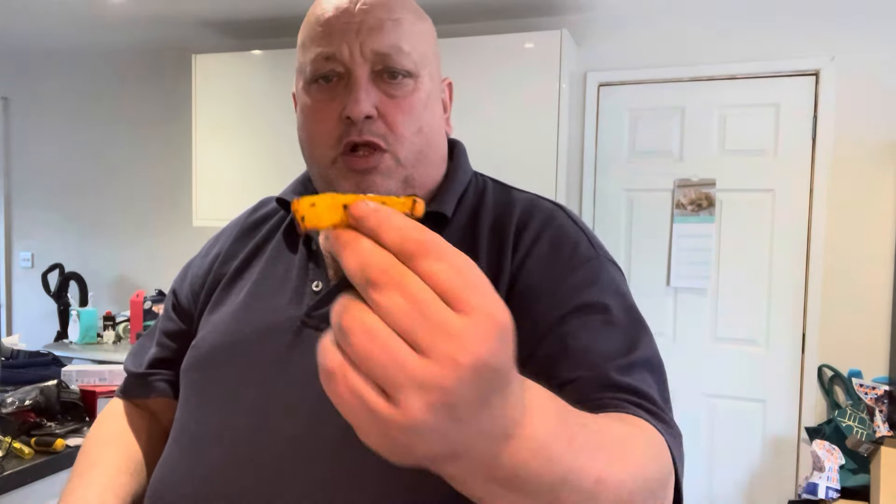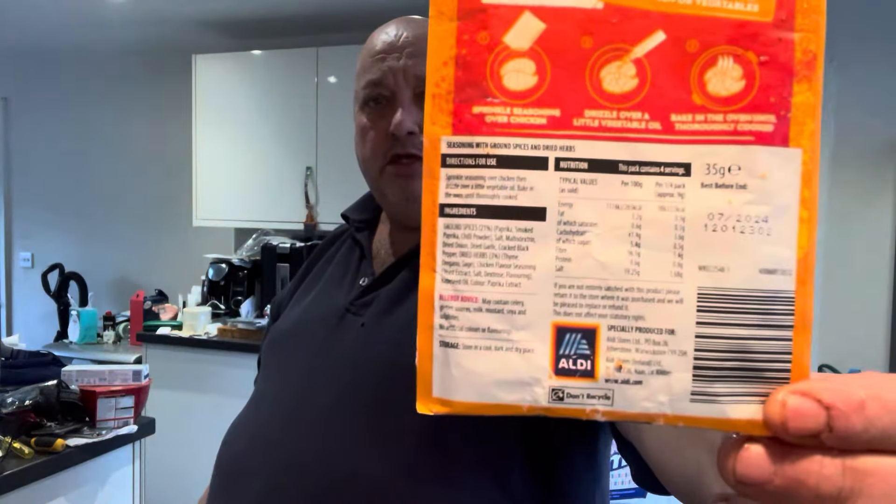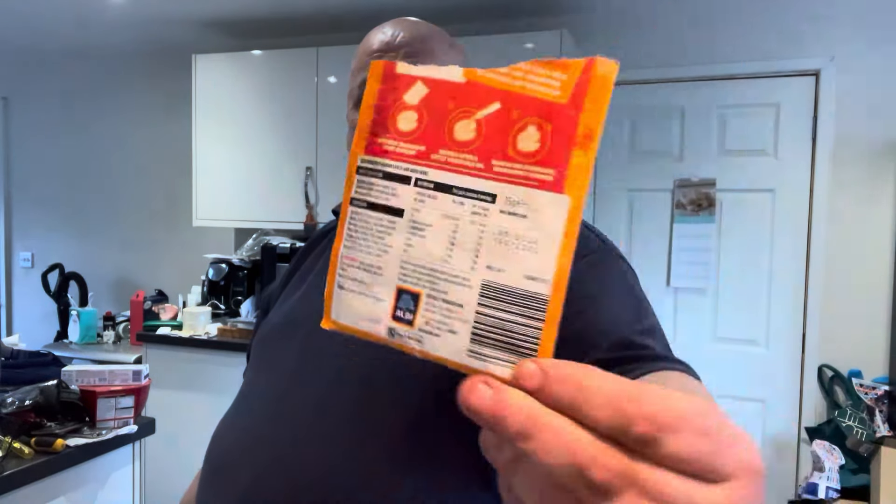Did the peppers as well — oh yeah, bang! Well, that Extra Tasty stuff — you can see the ingredients there on the back. Extra Tasty stuff. I'll give that a 9 out of 10. Bloody lovely that is.